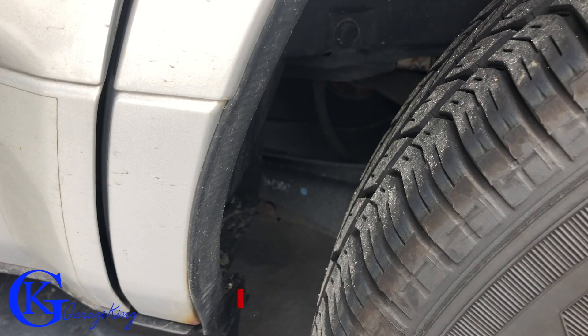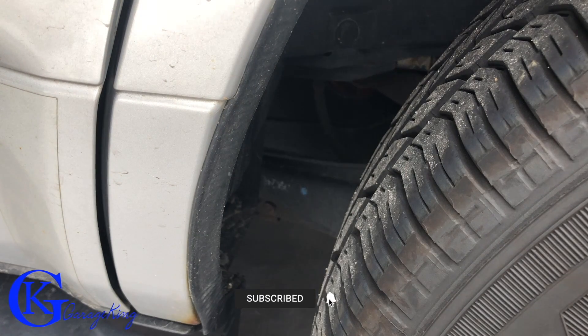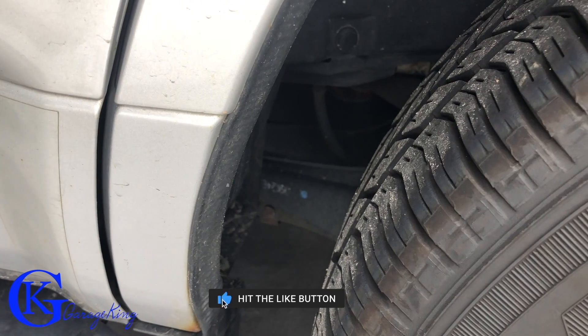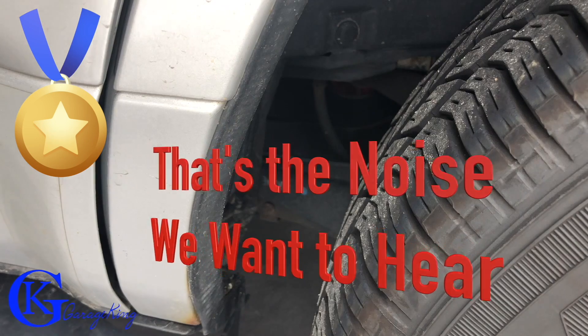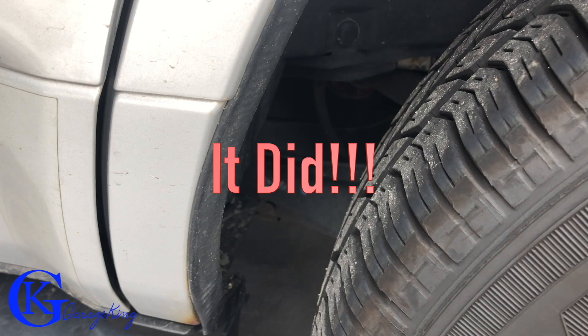I have the camera set up here by the rear wheel. I'm gonna go turn the key and hopefully the phone will pick up the fuel pump. So that was our test — hopefully the phone picked that up — and then we're gonna move to the next stage because we know our fuel pump is energizing.